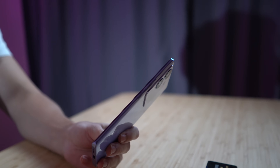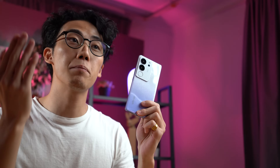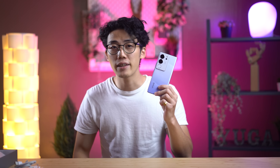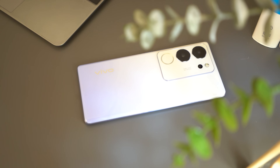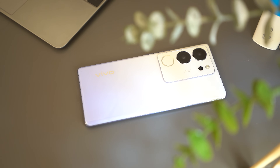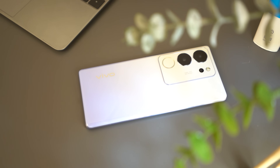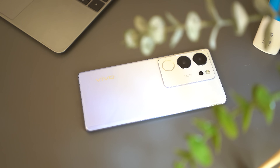It has a USB Type-C port and dual SIM card tray, with a volume rocker and power button on the right side. Move over to the rear, and you'll notice that purple fairy colorway — more on that and other colorways in our future review. The true star here in the rear is that huge camera module that houses the V29 5G's triple camera setup consisting of a 50MP main sensor, an 8MP ultrawide, and a 2MP depth sensor.